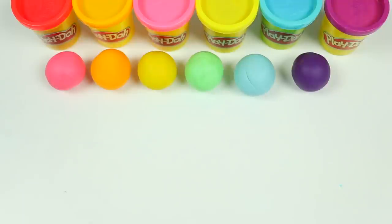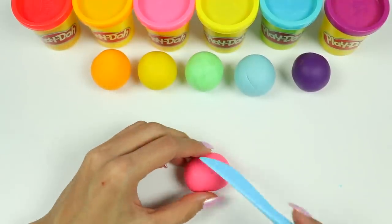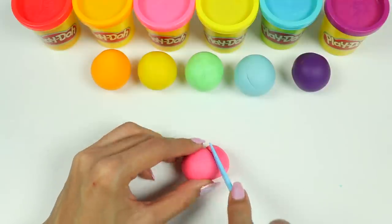I have pink, orange, yellow, green, blue, and purple. Let's start with pink. Let's roll it into an oval. Now grab your Play-Doh knife and cut off the bottom like this.